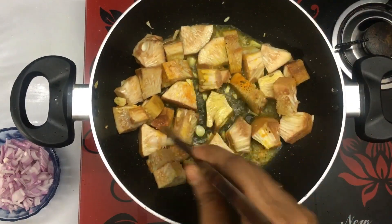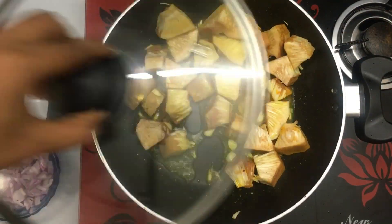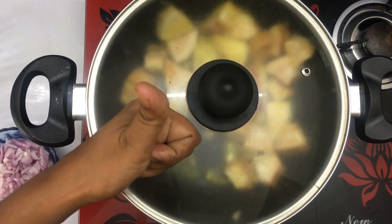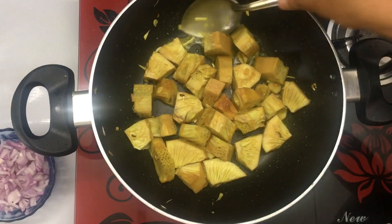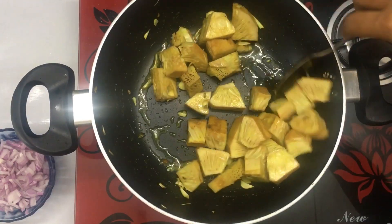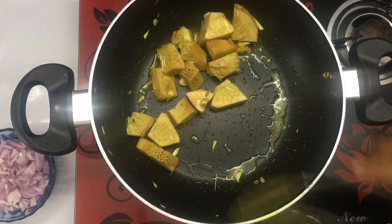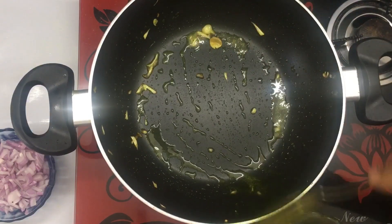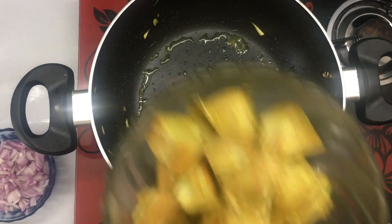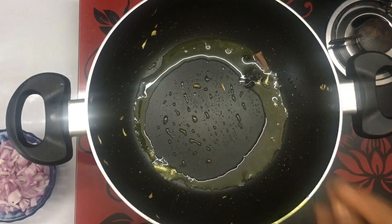We will mix it with a small cut, and we cooked it with a green onion. We cooked it with rice and with curry in the bowl, and we cooked it with a tablespoon.